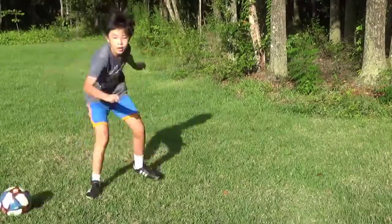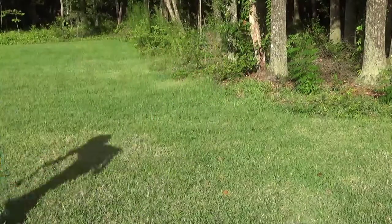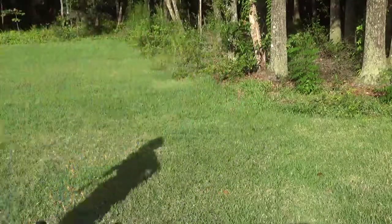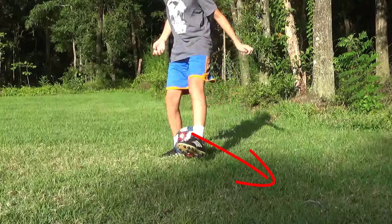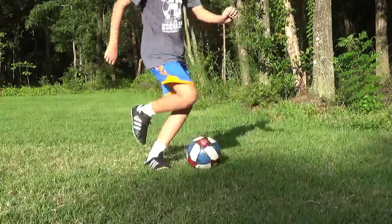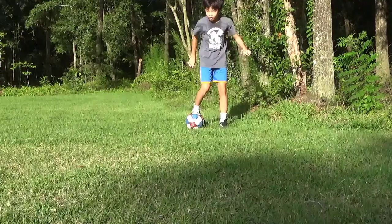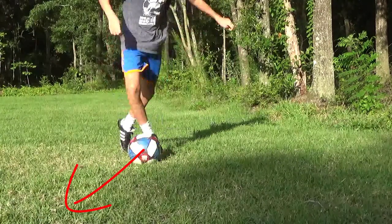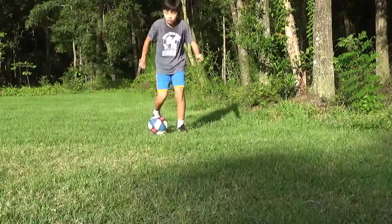Chop Outside. This move takes a lot of agility and balance to perform. Make sure to practice this a lot so you don't fall over, and also do this on the grass. First, chop the ball — make sure the chop is more forward than it is sideways in order to do the next step, which is use the outside of the same foot to push the ball forwards. You may have to hop in order to prevent yourself from being injured.